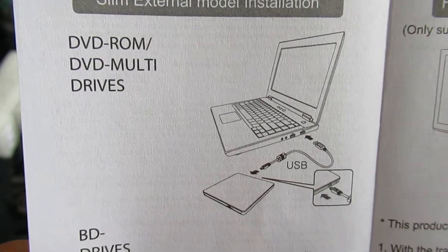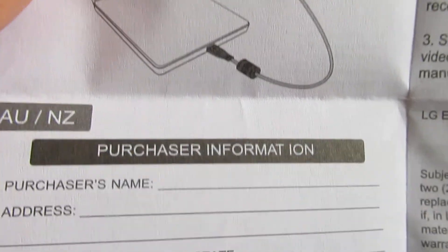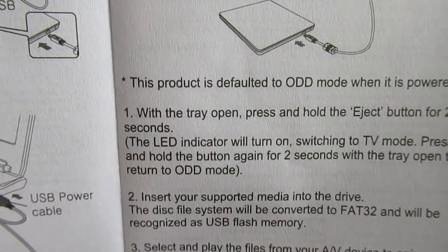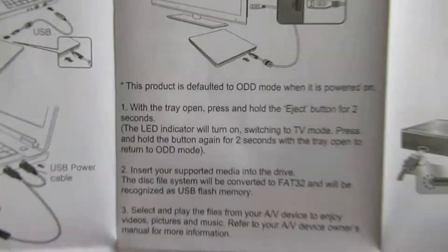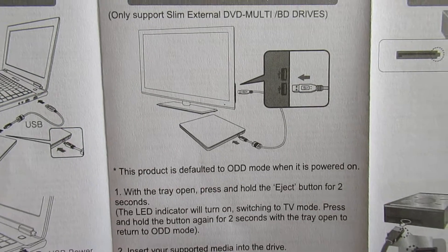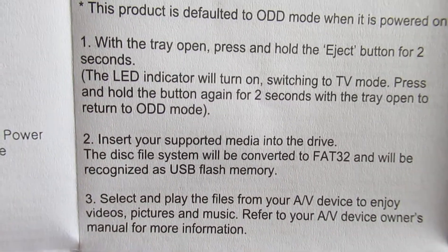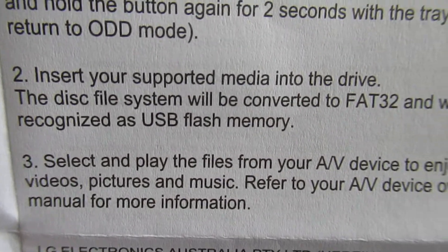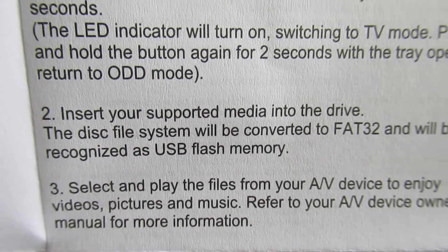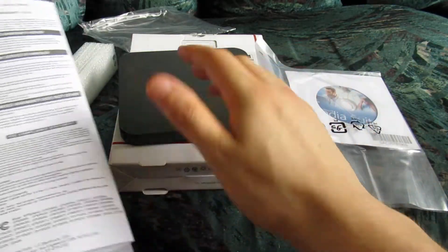There's the USB port. Connect it. So just some instructions here. You can play files from the device — videos, pictures, music. I guess you can insert discs and they should hopefully play the content that's on the discs you insert.